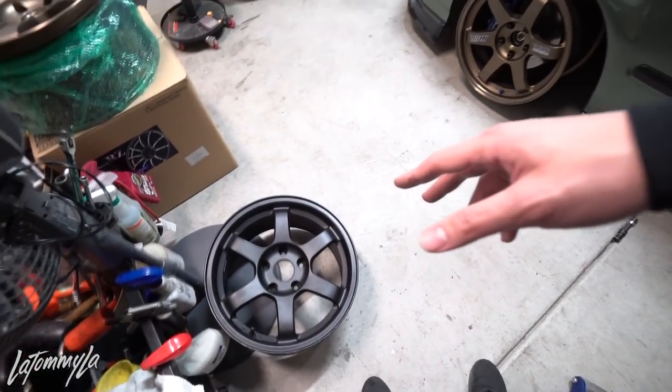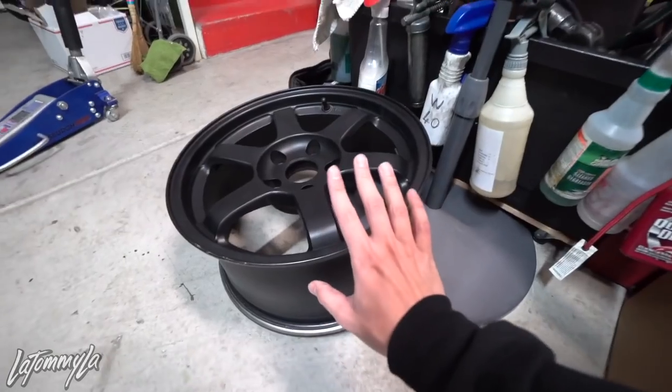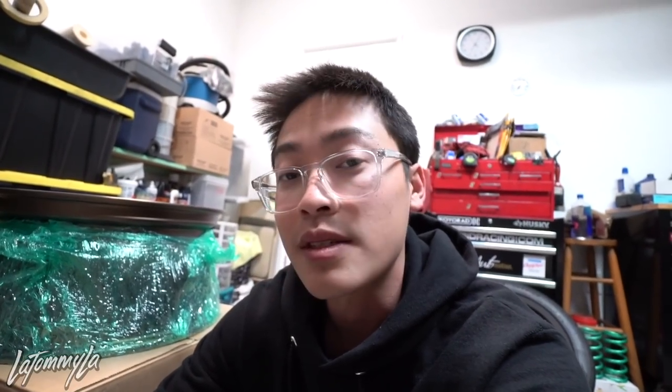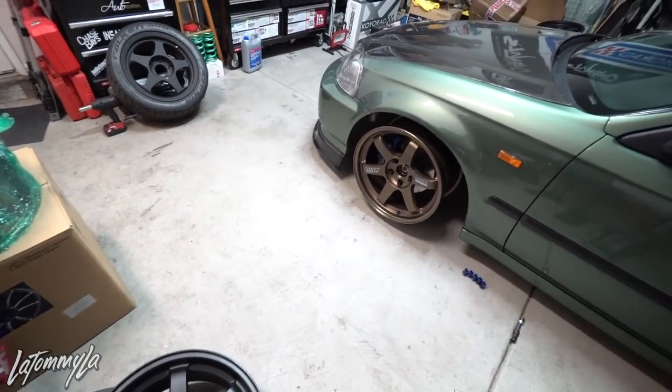The rears I'm not too worried about because I know they'll fit. The only thing that bugs me is these are black and these are bronze. You can never go wrong with bronze — I bought this pair from JDM auctions, so I think I'm gonna wait until a pair of bronze 16x8 +30 TEs comes up at a good deal, and then I'll buy them so we can run a full bronze set again. I do miss having bronze wheels — I miss my C28s.